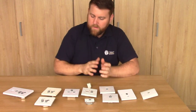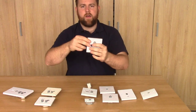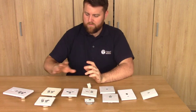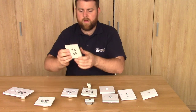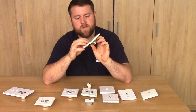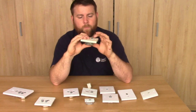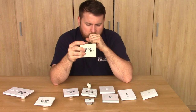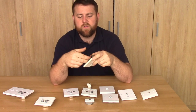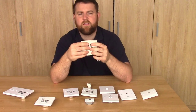Next we've got quadplex wall plates. A quadplex is essentially a triplex wall plate - so Sat1, TV, FM and DAB - but we've also got a second connection for Sat2. So if you've got a satellite receiver, this will take two connections in: one will be the triplex cable, and Sat2 is just a straight F connection join. So that's how that works.